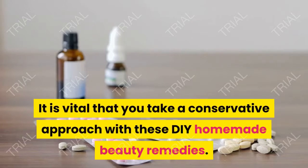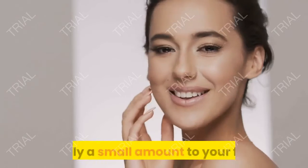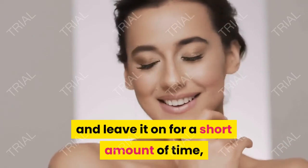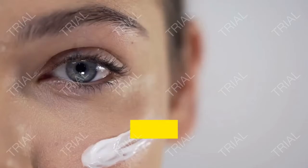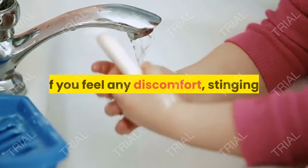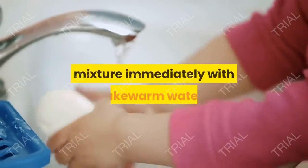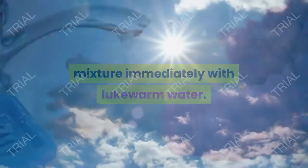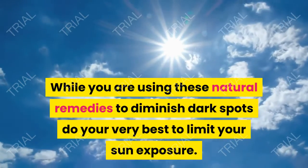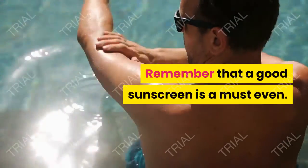It is vital that you take a conservative approach with these DIY homemade beauty remedies. Apply a small amount to your face and leave it on for a short amount of time, then work your way up to larger amounts and longer times until your skin can handle it. If you feel any discomfort, stinging, or a burning sensation, rinse off the mixture immediately with lukewarm water. While using these natural remedies to diminish dark spots, do your very best to limit your sun exposure. Remember that a good sunscreen is a must.